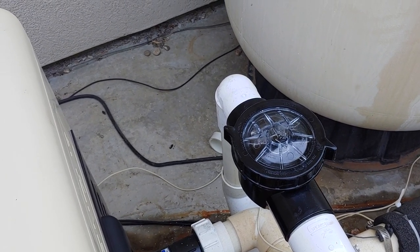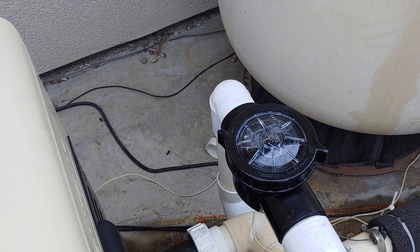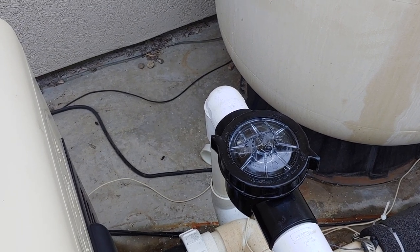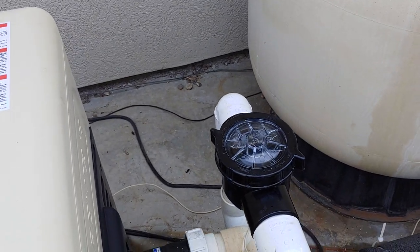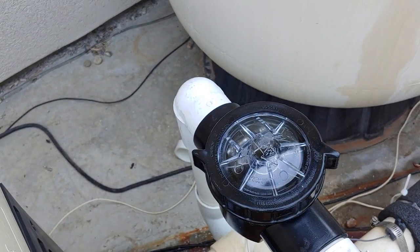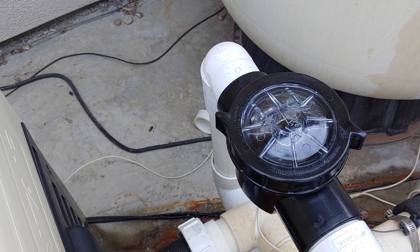I've been checking out the new Waterway products. They're really pushing hard into the pool area. They dominate the hot tubs in their plastics but it seems like they're really making a push into the pool sector. I decided to give it a try and I absolutely love this thing. A couple cool features: it has the spin top where the check valve itself is located, so you could unscrew it and pull it out.